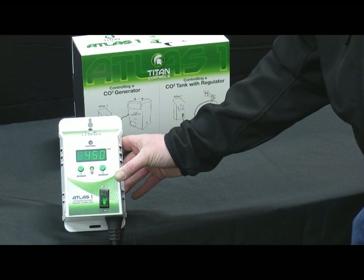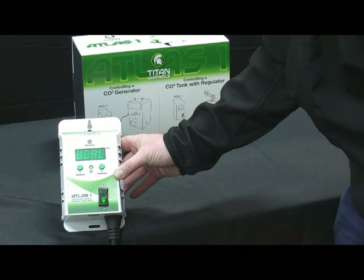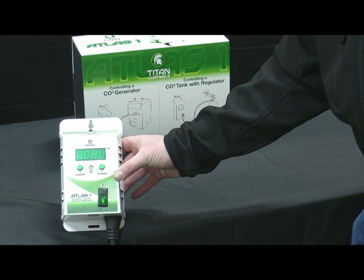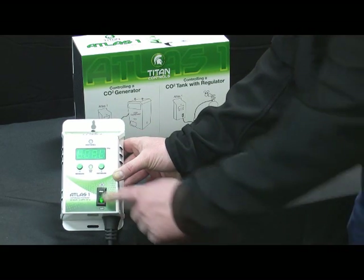The third function built in is to hold down the increase button, which goes into a calibration feature. This device does not need to be calibrated — it is factory calibrated, and this feature is only for use after one to two years. Normally there is a bit of drift, and when that drift happens it needs to be recalibrated. This allows you to calibrate it in the field instead of at the factory.